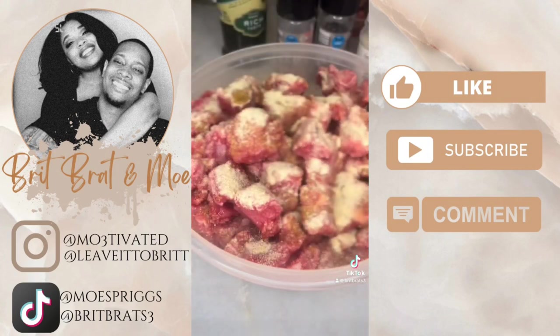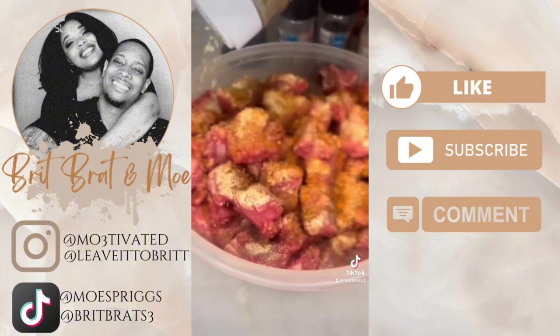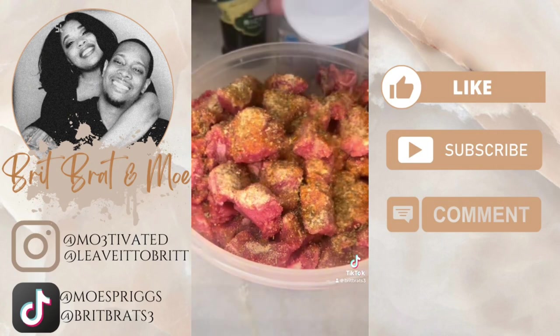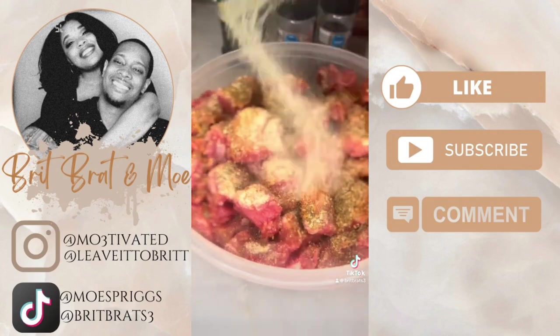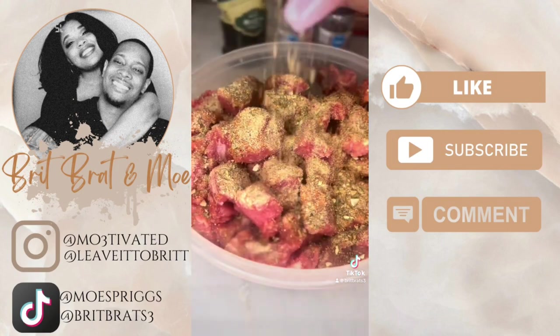We love flavor on everything, so I decided to season my meat. This is about three pounds of diced chuck. I used some adobo, Tony's Italian seasoning, and a few other extra things too. You'll see as I continue to season the meat and mix it all up.